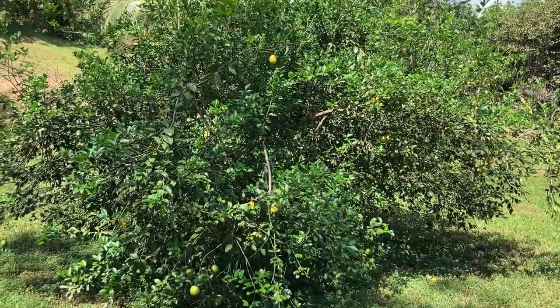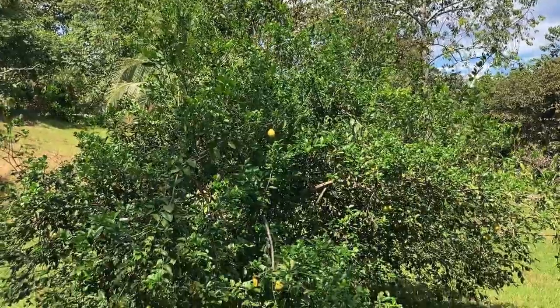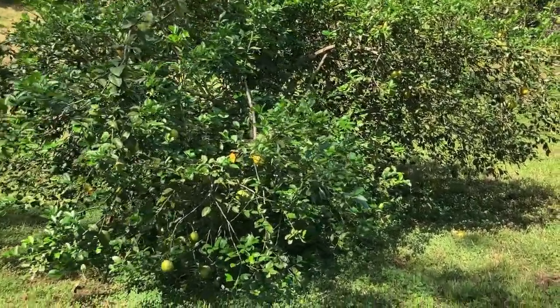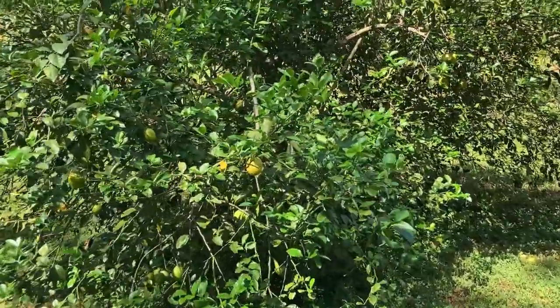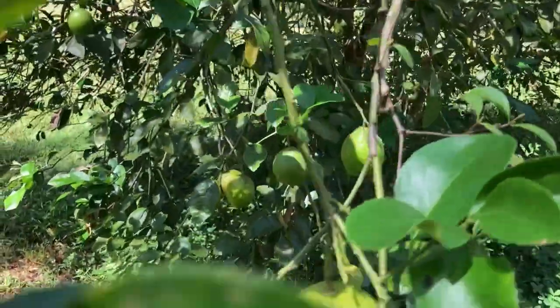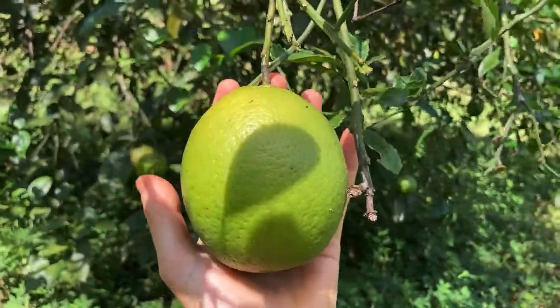This over here is our lemon tree. It's just exploding. So let's take a closer look and see the fruits. For reference I'll put my hand at it. Look at the size of this lemon.